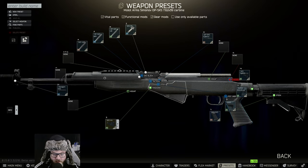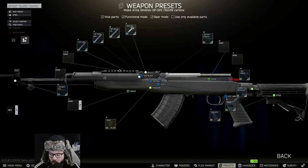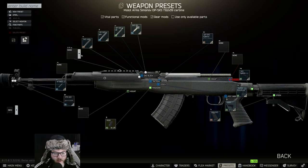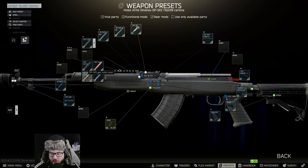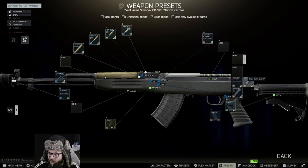We're looking for the M4SS right there, and underneath that we need the SKS 20-round mag. Then we're going to switch out the muzzle, put the thread on it, and then put on the DTK4M. Following that, we're going to put the tan OPS SKS cover.